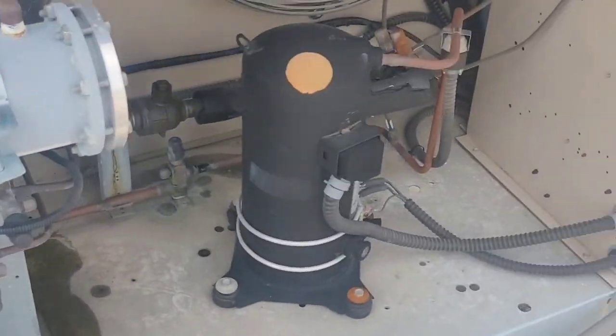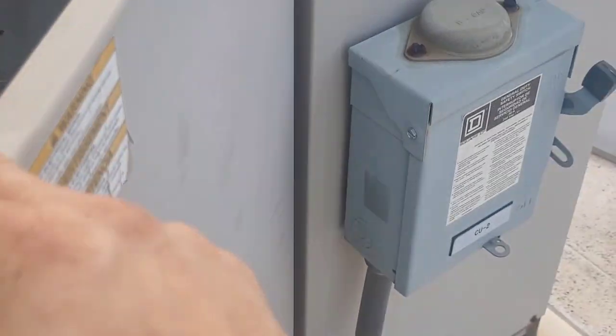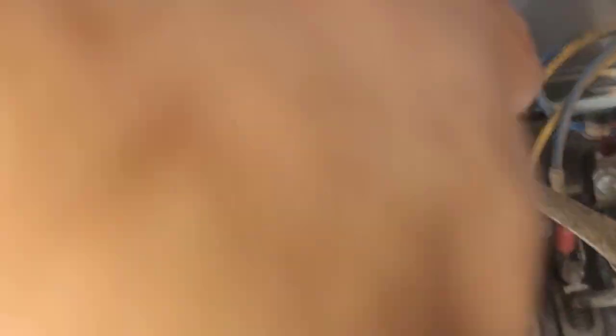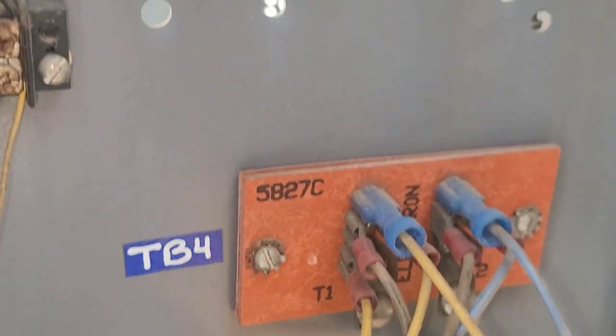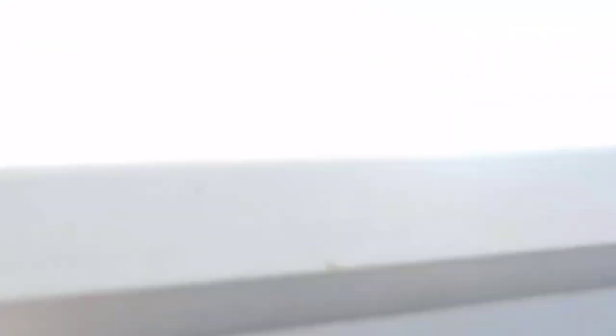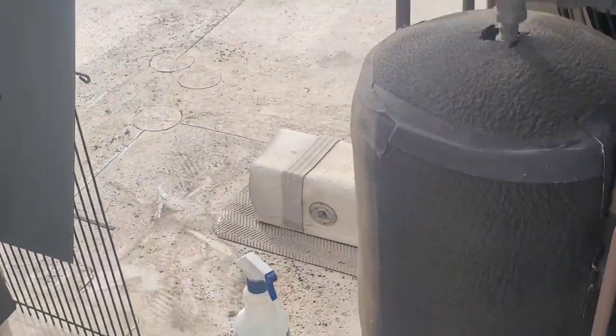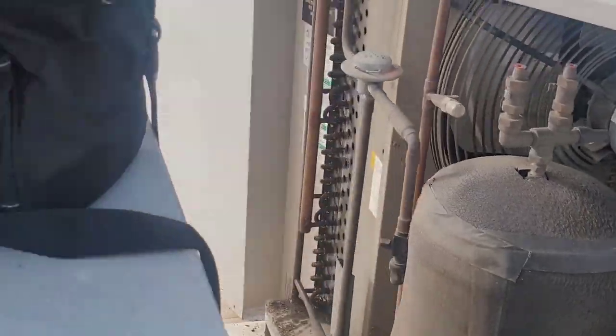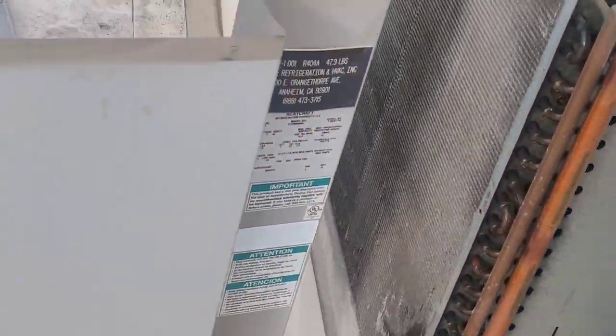If you've got a suction side leak it's going to be harder to find. What I do is open up the panel and disconnect the contactor - I trust myself enough to leave power on. You've got yellow and blue wires on the back closest to the wall that are your contactor wires. I just pulled it off - that shuts my contactor off so the unit still has power and still energizes the solenoid valve, so pressures stabilize and equalize on both sides.